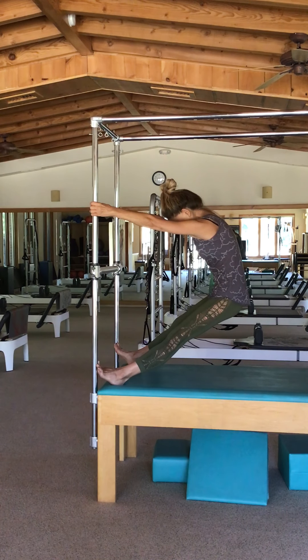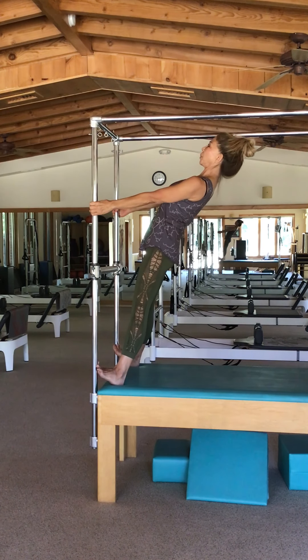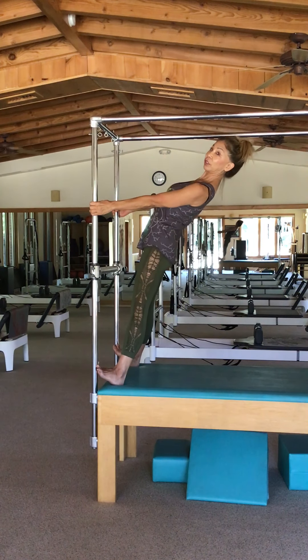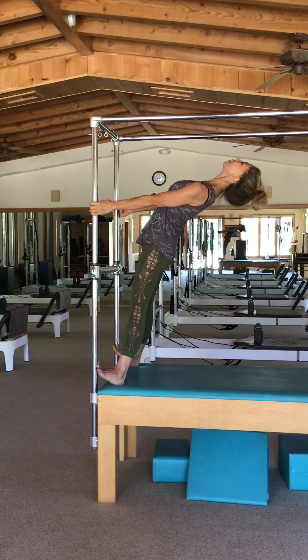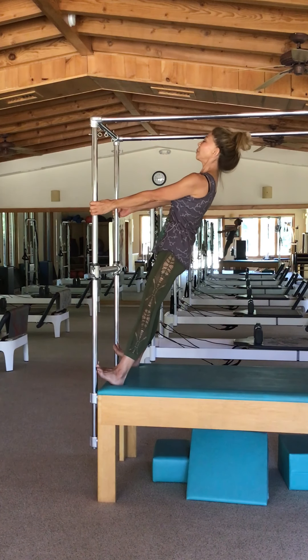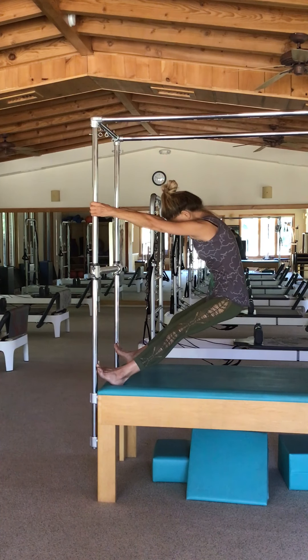If you've got the movement of a little more hip extension than I'm showing you, go for it. Just be sure your spine is in that energetic line. If you're super bending your lower back, be careful you're not dumping into the low spine.